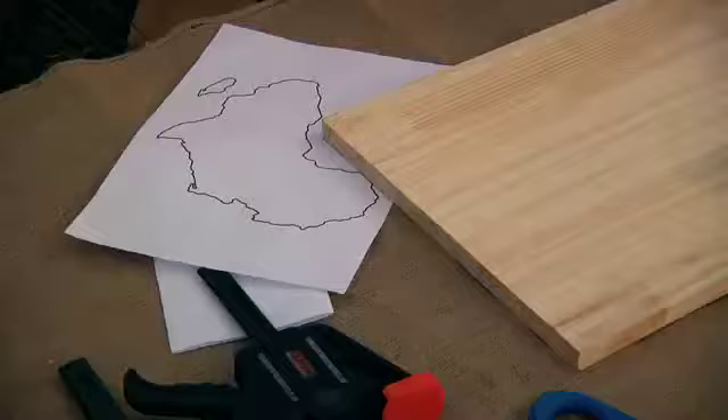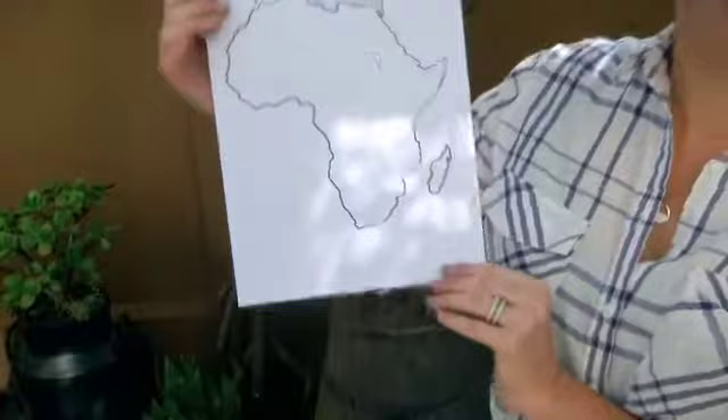Before you even begin to buy all the materials for your project, decide what you want it to be — the outline of a heart, maybe the outline of some mountains, a flag maybe. Determine this, and then you can go to the computer and just print out an outline of that picture. For me, I love the shape of Africa, so I printed this beautiful A4 picture of it, and this is what we're going to use for our nail string art.